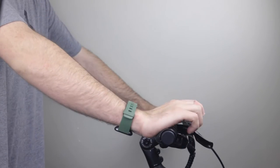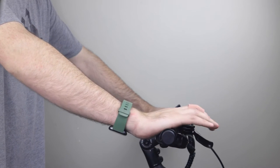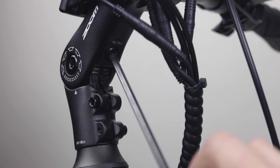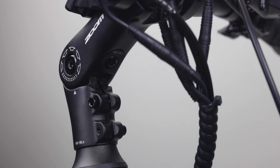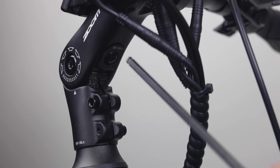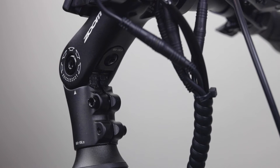You're also able to adjust the height and overall position of the handlebars. To do this, use a 5mm Allen wrench to loosen the bolt on the front end underneath the handlebars. You can then position the handlebars where it feels most natural and then tighten it back down with a 5mm Allen wrench.